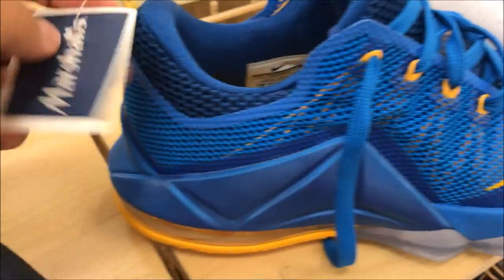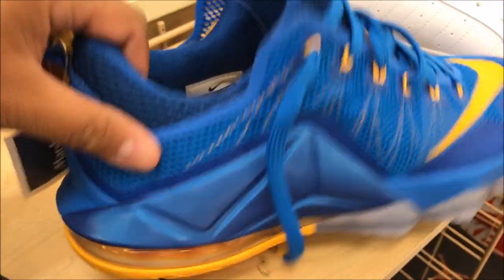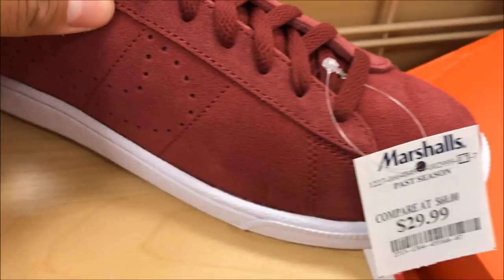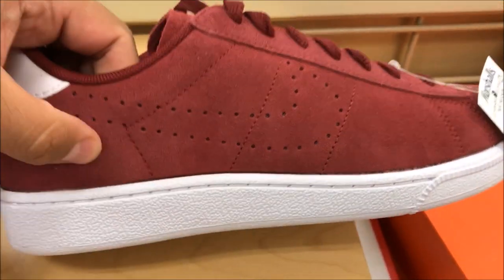We got these LeBrons here — 80 bucks. A little overpriced. I mean, how long ago did this release, right? We got these joints. Real nice quality on these and they want $29.99 for them. Not bad. Nice offer. I like the maroon.